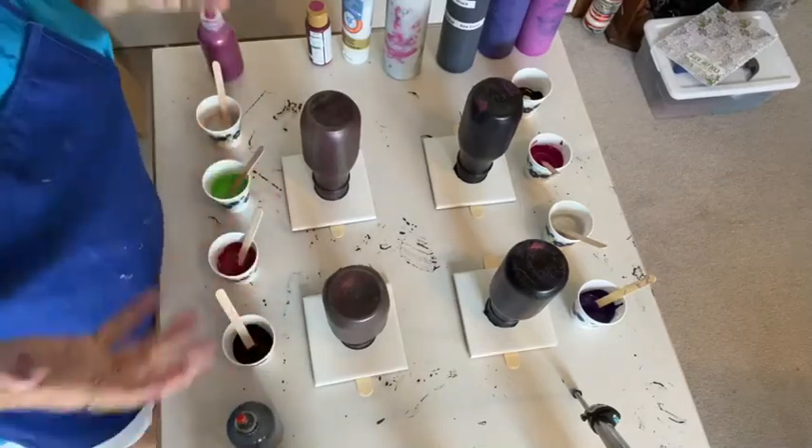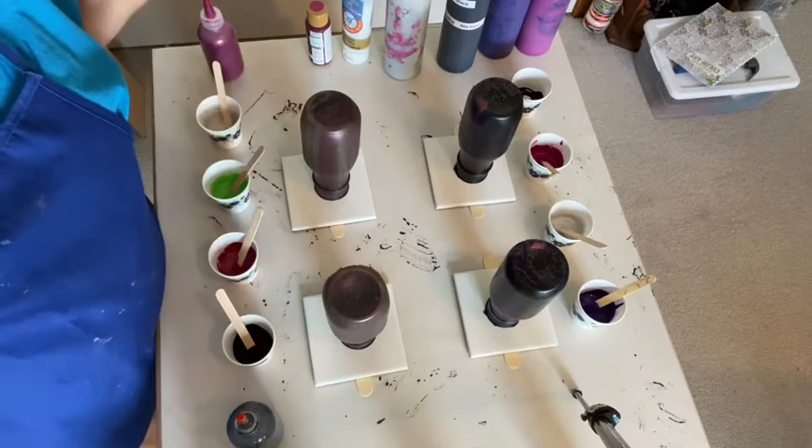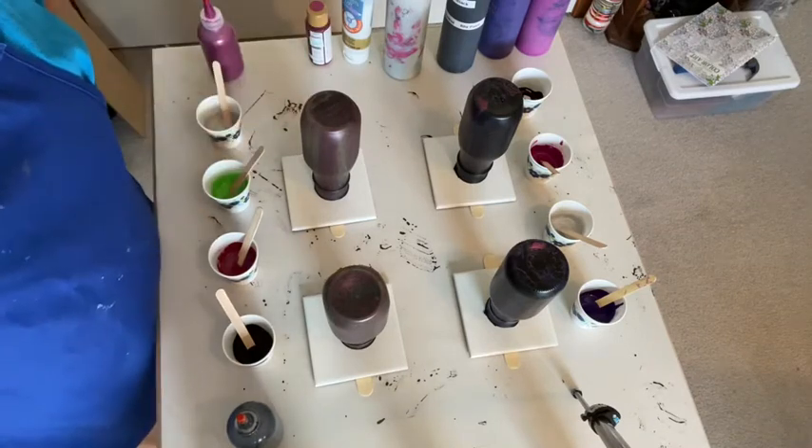Hello out there, all my YouTube friends. I'm back. Donna's Creative Dabbles is playing with paint again.